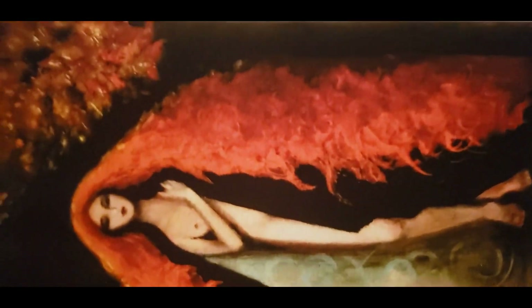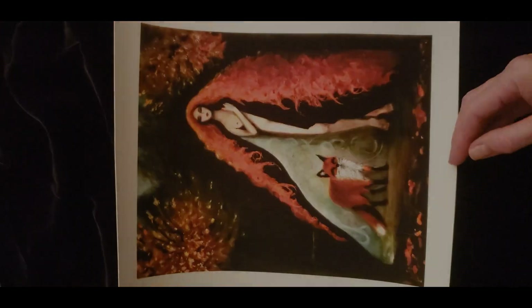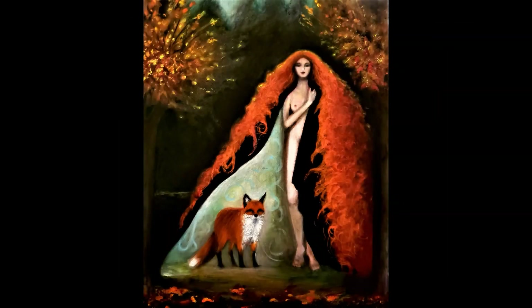This next piece is called Foxes, and it is printed on watercolor paper, just like the Goldenrod piece is. This is a very sturdy paper and it's really a nice texture. I think of her as a fox shaman or a werefox.